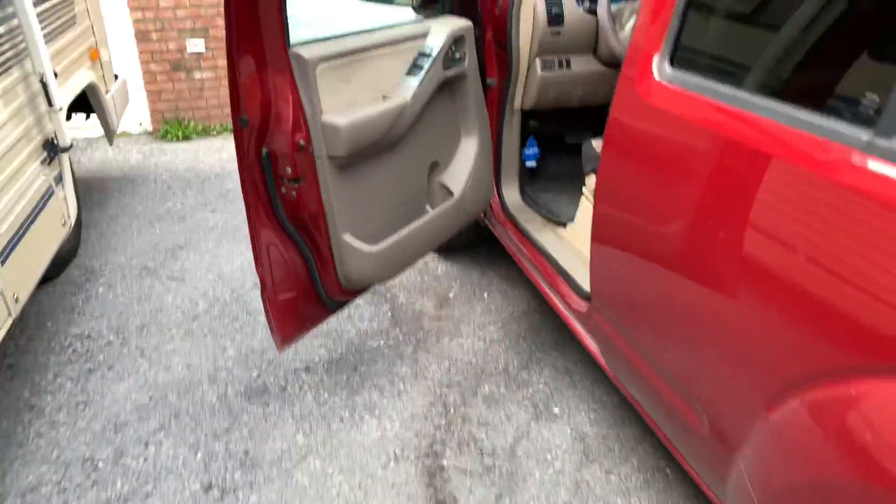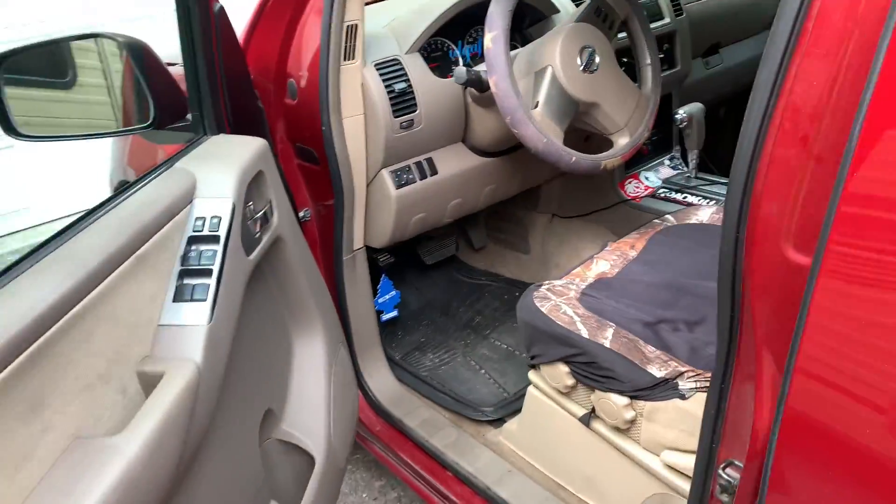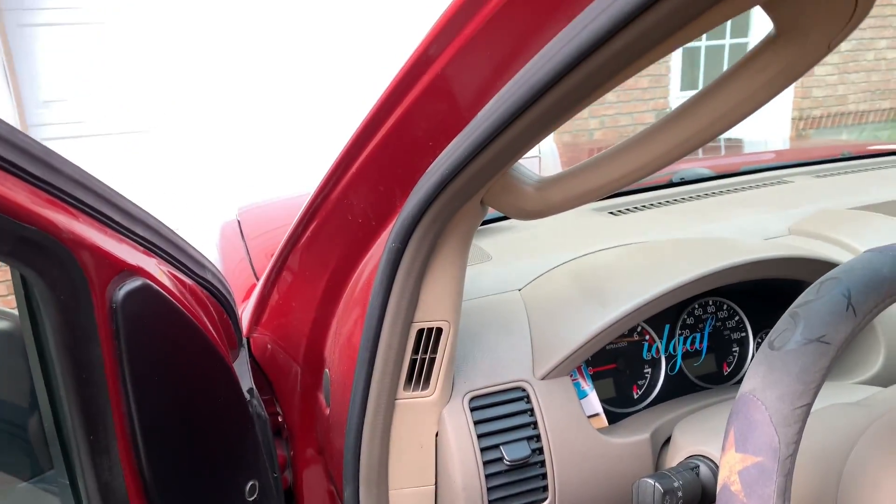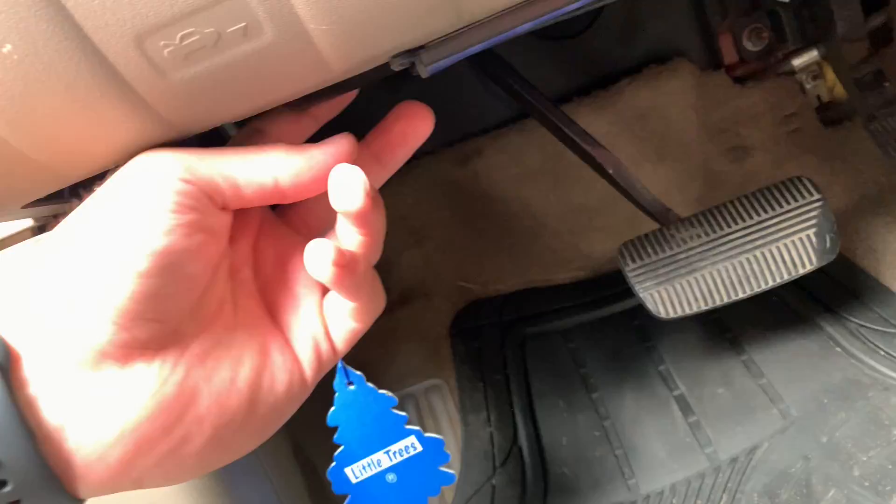I'm gonna make a quick little video here. I didn't even want to get the camera out for this because it's gonna take five minutes, but I opened up the hood and checked my air filter. I was pretty disgusted with how bad it looked, so I'm just gonna teach you how to do it.